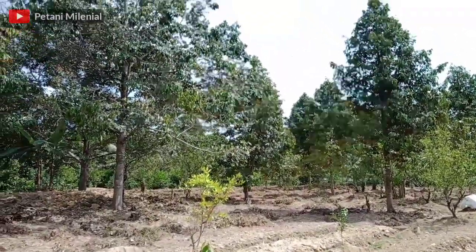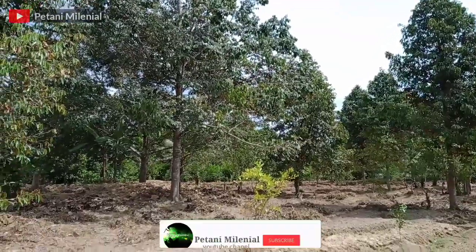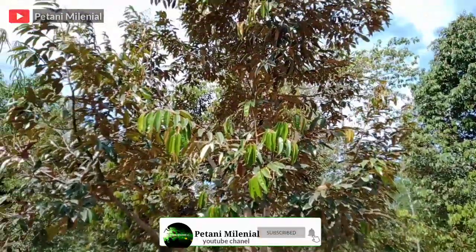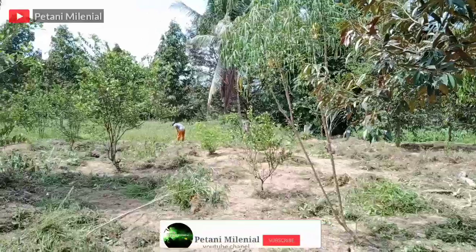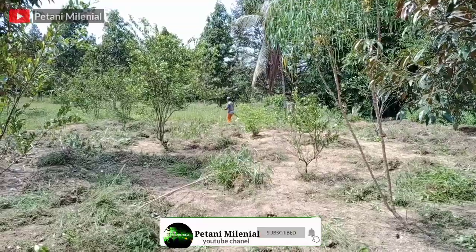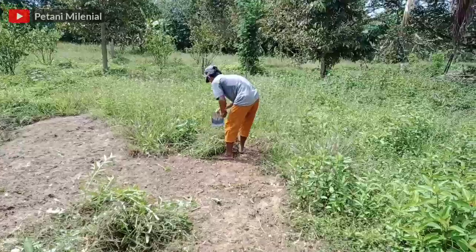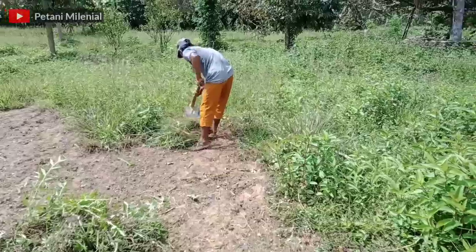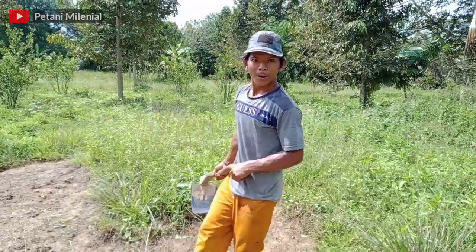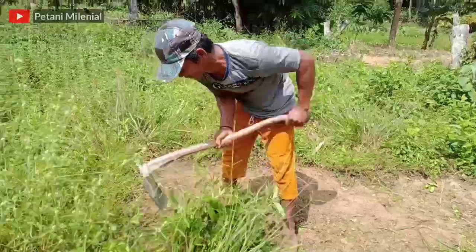Hello Sahabat Petani Millenial, semoga teman-teman semua sehat. Di hadapan kita ini adalah kebun durian, dan saat ini saya bersama tim saya sedang melakukan sanitasi atau pembersihan pada gulma yang tumbuh di sekitar kebun teman-teman.